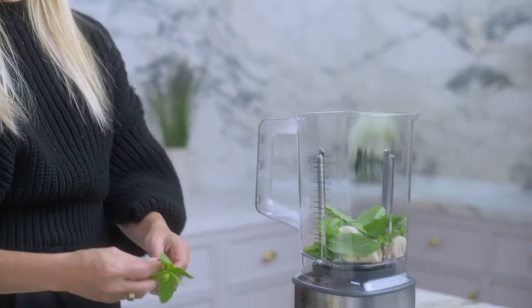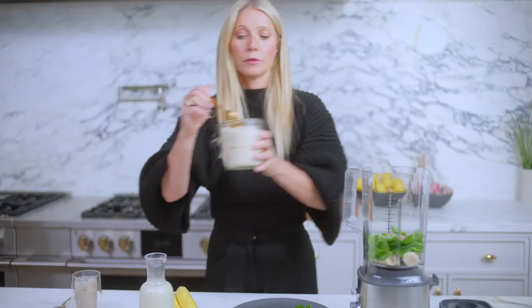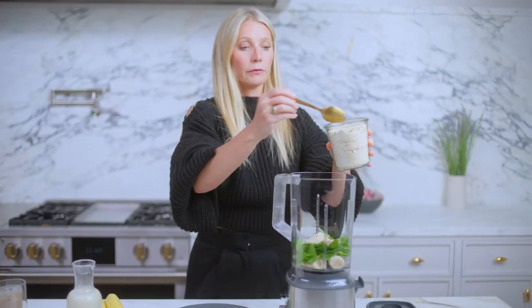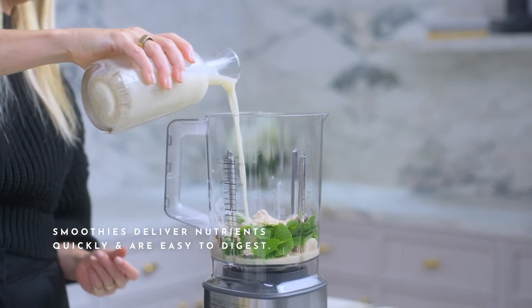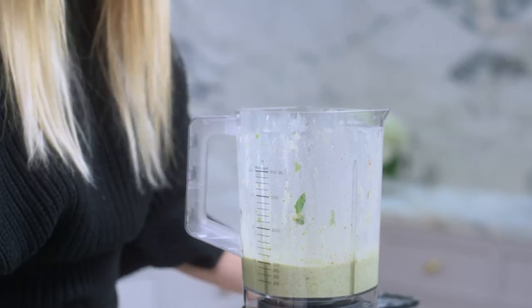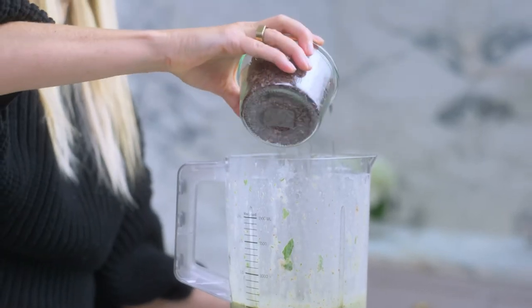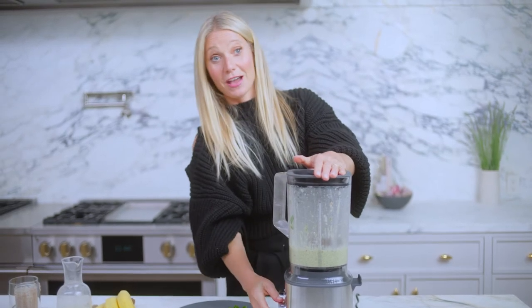After a workout, a good dose of protein is really important. A nice heaping spoon of almond butter, some protein powder, then two pitted dates. This is an unsweetened vanilla hemp milk. I'm going to add cacao nibs for a quick pulse at the end, which will give it that chocolate chip vibe.